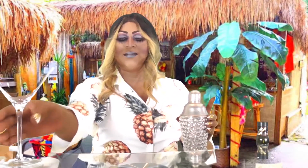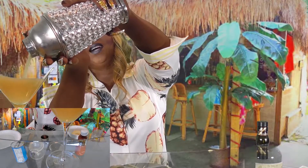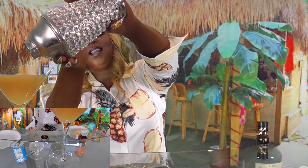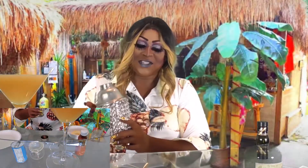You get your martini glass and then you pour. It looks like a bright yellow-orange color. Yellow, orange — Mama's getting colorblind, so don't judge me.